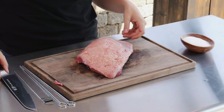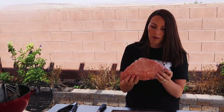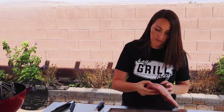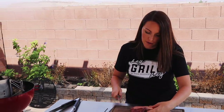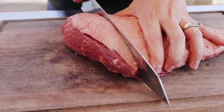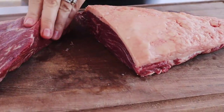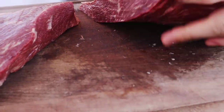This roast almost looks like a tri-tip with the three points on it. We're going to cut it into individual steaks about an inch and a half to two inches thick. We'll start on the thickest, widest part of that triangle and then work our way down to the narrow end.